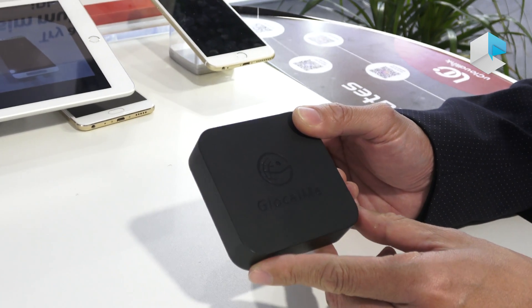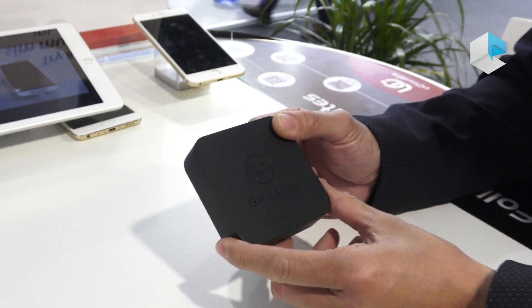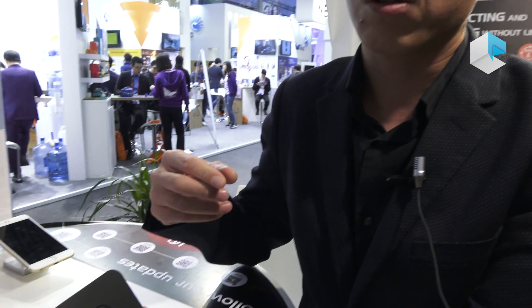We find that more and more people are using more than one SIM card at the same time. But not all phones support dual SIM, dual standby — for example, the iPhone. So if people want to use more than one SIM card, they have to carry more than one handset.